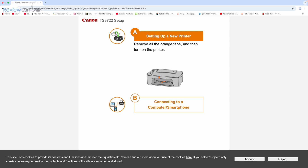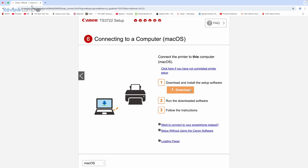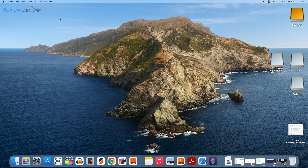It asks you to set up the new printer by removing all the orange tape — we've already done all that. Click "Connecting to a computer or smartphone," then click Download under step one to download and install the setup software. Once the software downloads, click on it to open it. A dialog box appears showing how to install the Canon Print software — drag it into the Applications folder.